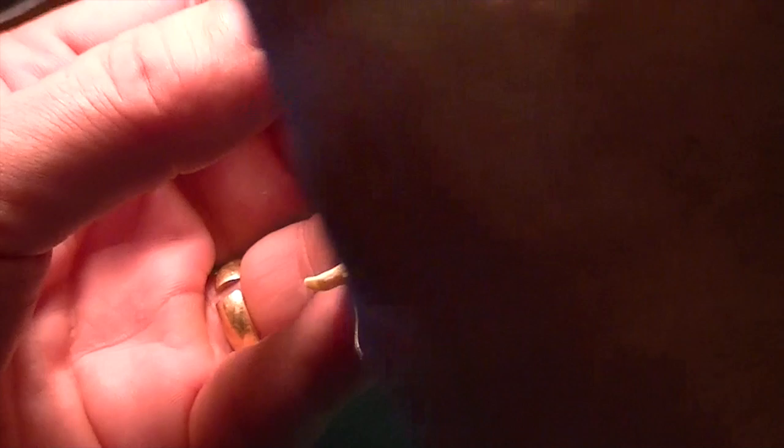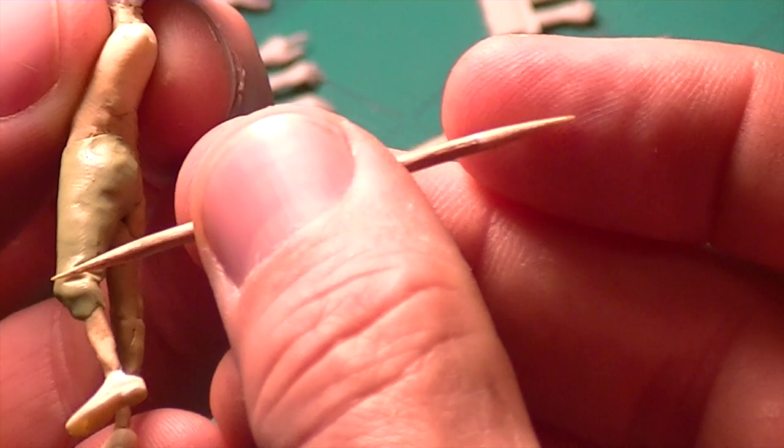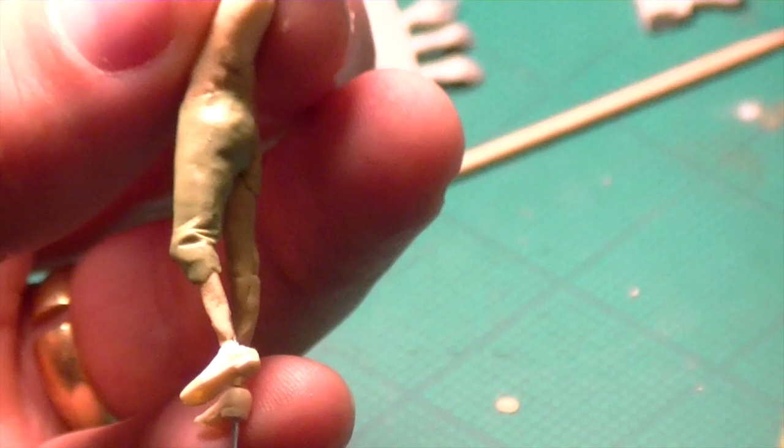I've got another toothpick here that's a lot sharper than the other one. This one is really for doing wrinkles and folds, and I'm going to start behind this guy's knee. One of the things you see with wrinkles and folds more than anything else is a zigzag pattern. Look around at each other - when clothes bunch up, especially around the knees, they tend to fold up in a zigzag sort of effect.